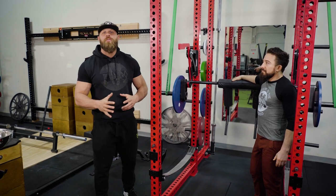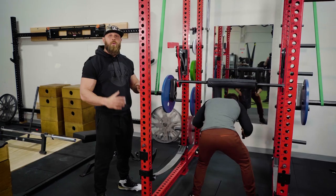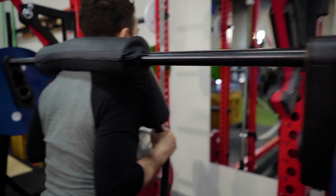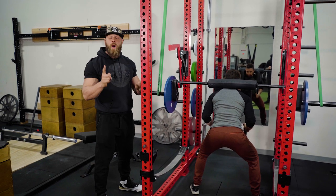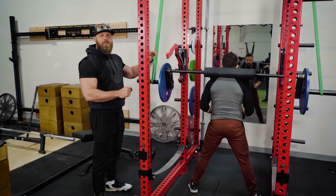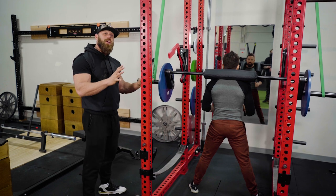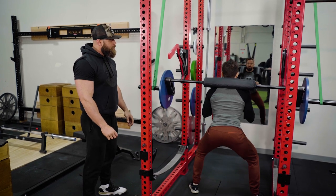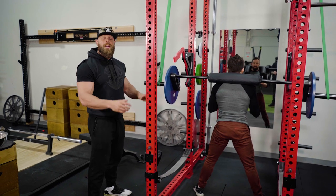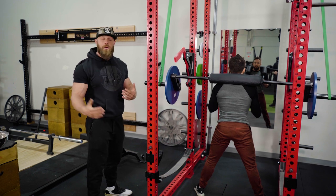I'm going to walk Jason through his first couple of sets. He's going to start by setting himself underneath the bar. One thing to be aware of is that because the pins are set a little bit farther back, when he stands up the bar might pull him backwards a little bit, so he needs to be prepared for that. When he performs the lift, I want him to go down nice and controlled, and then up good and fast. A nice controlled eccentric on the way down helps incur some muscle micro-tearing.